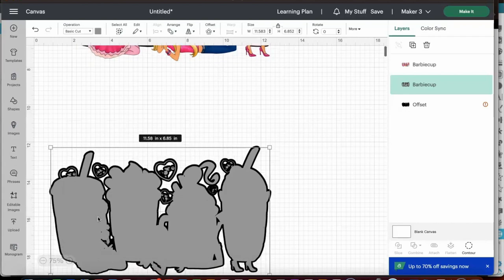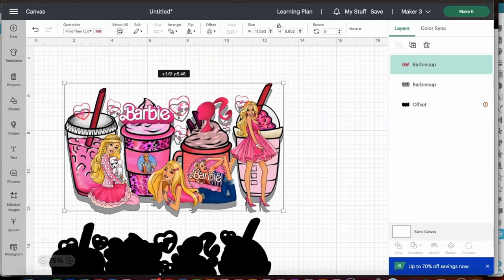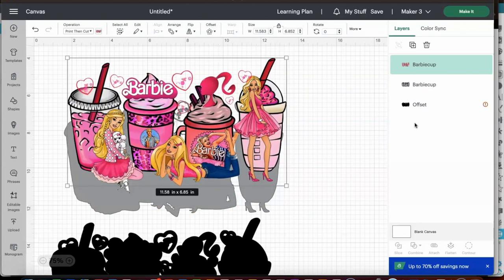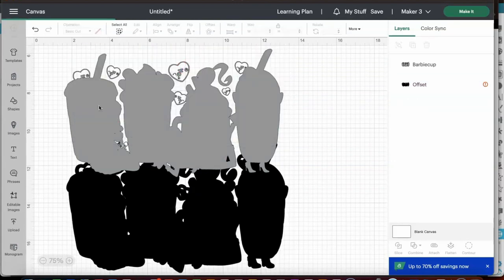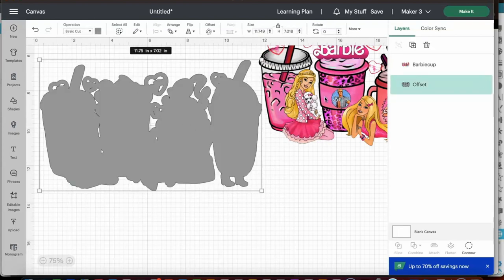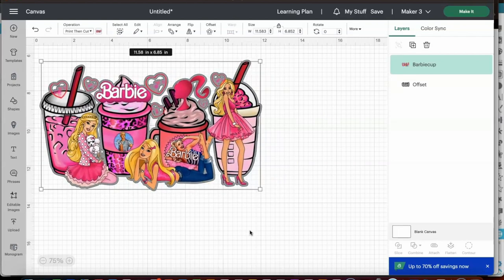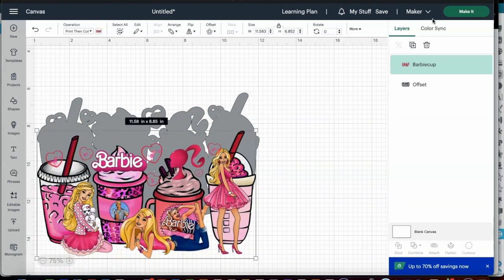Once you do that, just make sure that you change it to Basic Cut, because if you're changing it from a Print Then Cut and you're just creating that layer around, it's going to remain a Print Then Cut. But we want this to be a Basic Cut and not a Print Then Cut because we will not be printing anything out. But as you all see, everything is fitting pretty good. I went ahead and changed that to Basic Cut, and now we're ready to make it — and remember this is in two parts. So I'm going to click Make It.